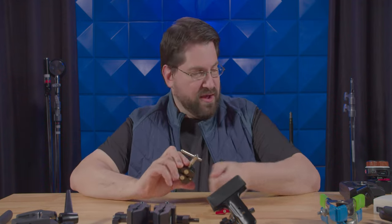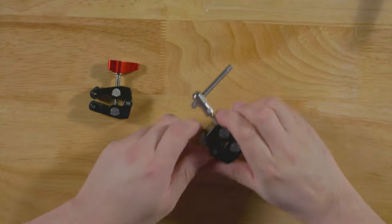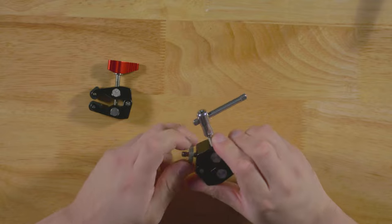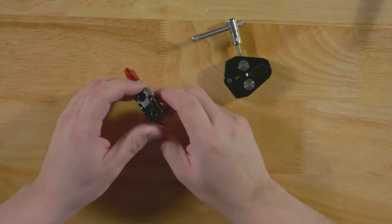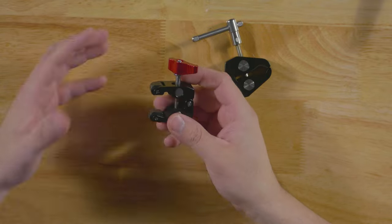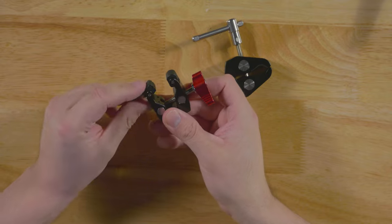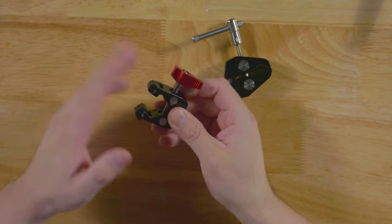These are very invaluable. They do make mini ones as well. They don't have the same clamping radius, so they don't clamp around anything that thick, but they have more of these little spinny things that actually hold it a bit better. This is just a slightly lower-profile version. Both are very, very useful.